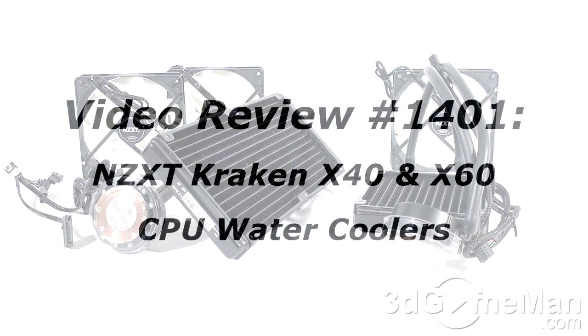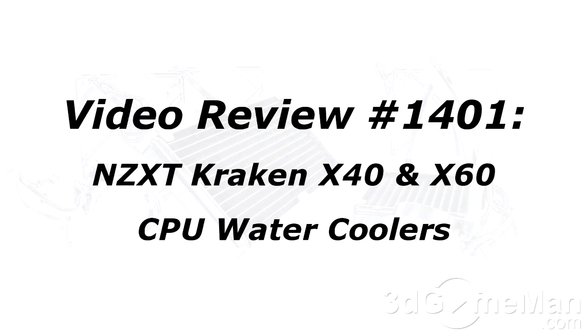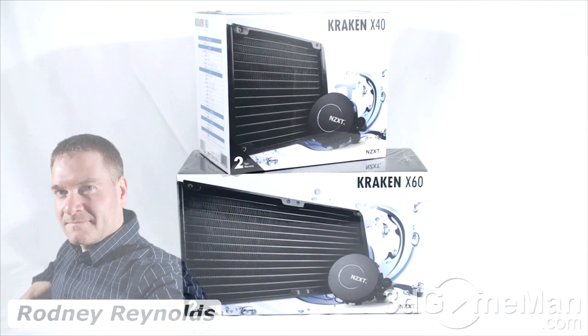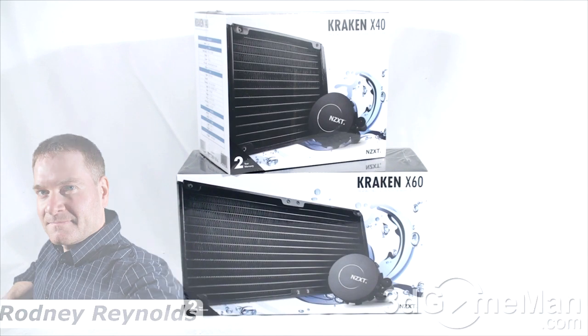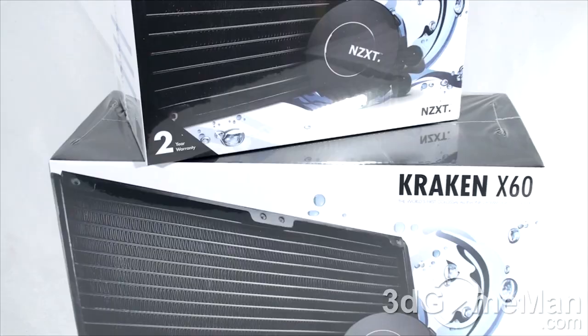If you're watching this video on YouTube, remember if you have a question, comment, or suggestion you can post it on 3dgameman — the link is provided below. Hello again, I'm Rodney Reynolds from 3dgameman.com and welcome to another video review. Today I'm looking at two water coolers from NZXT: the Kraken X40 and the Kraken X60.